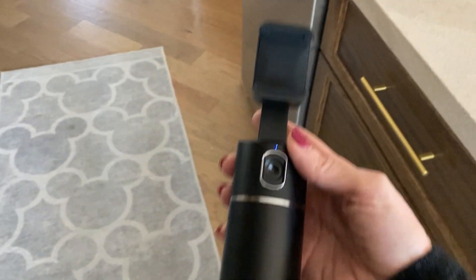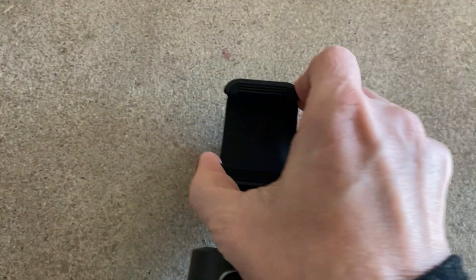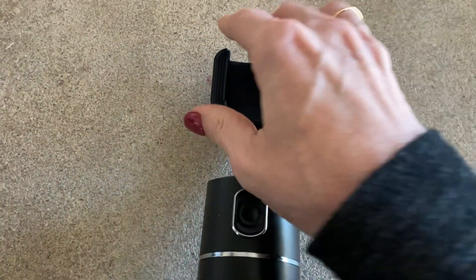Another feature that I like about this one is that you can turn it either way — you can turn your phone to be horizontal or you can turn your phone to be vertical. I really like that.